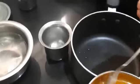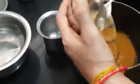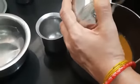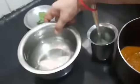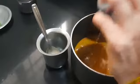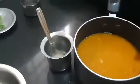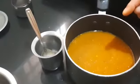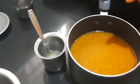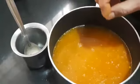Now here I have finished grinding. I will be putting it in this pan and add the 3 glasses of water which I have kept here ready. Now you have to add the required quantity of salt to taste. I have added the salt, and now I am going to keep this on the stove.